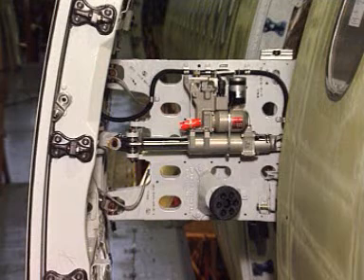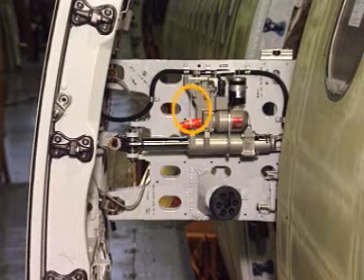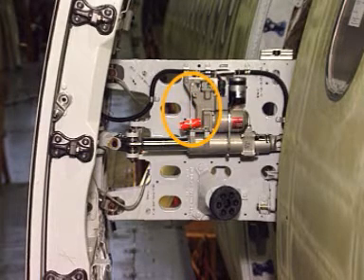Make sure that the operating striker lever of the door damper and emergency operating cylinder is in the disarmed position.